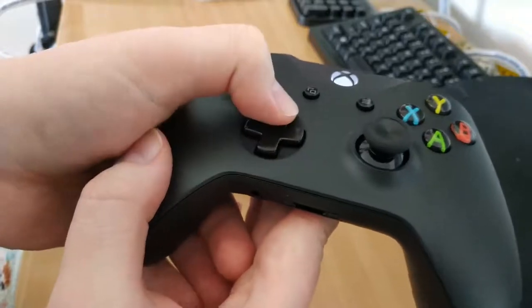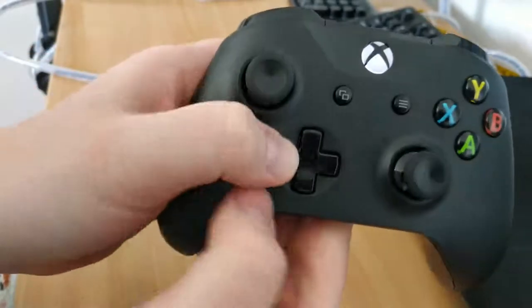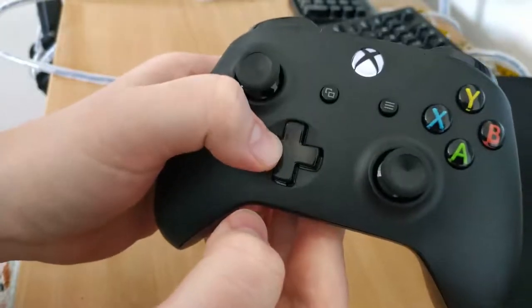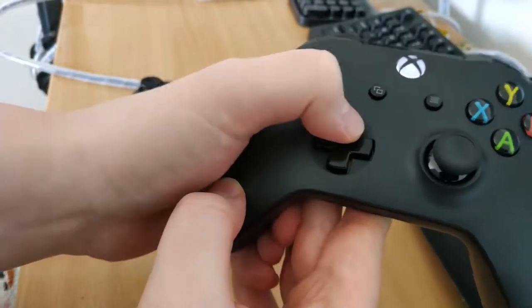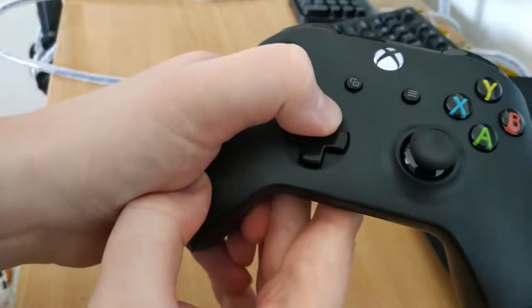It's got a nice, clicky feel to it, it's not mushy, and if you press on one direction, because of the plus on either side kind of blocking it from moving, there's really no way to turn it to a diagonal press when you've pressed it to one side. It's very decisive — if you've pressed up, then it's only going to press up.